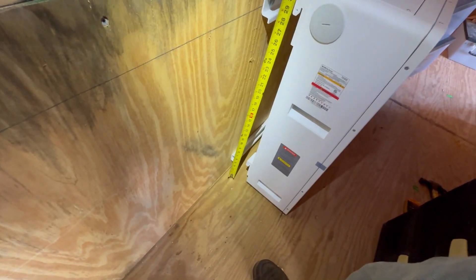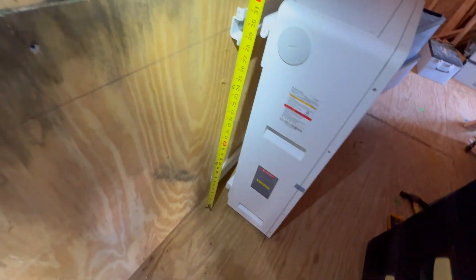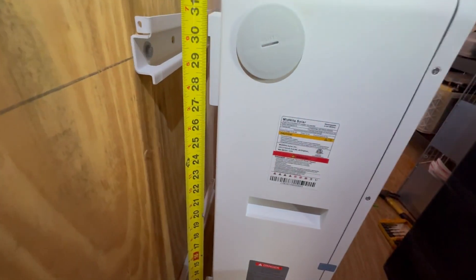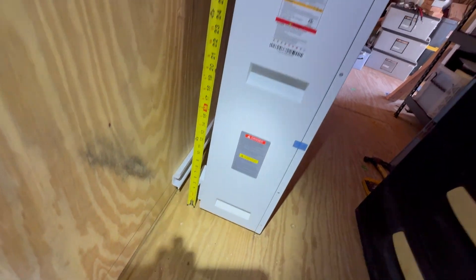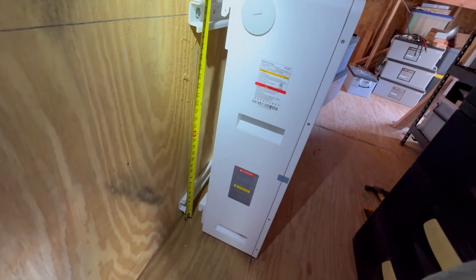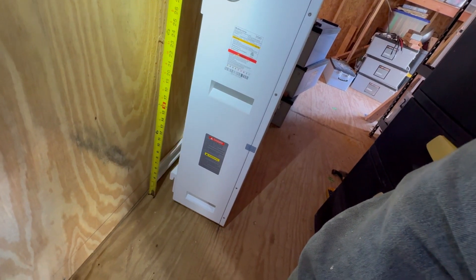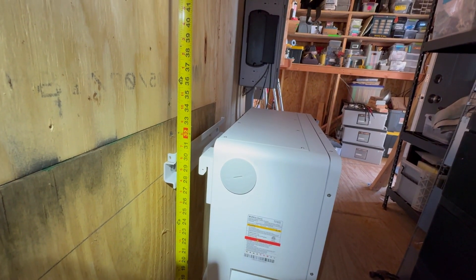Alright, moment of truth. Let me get my tape measure - visually speaking I think the bracket height... the top hole is about 30 inches. The bottom hole should be five inches - yeah, it looks like five from this angle. That bracket looks to be 30 and a quarter inches.